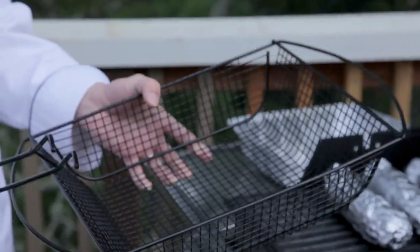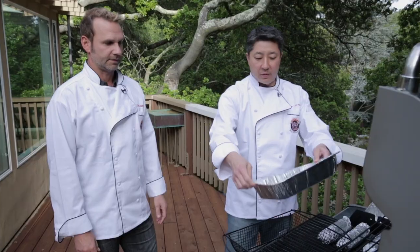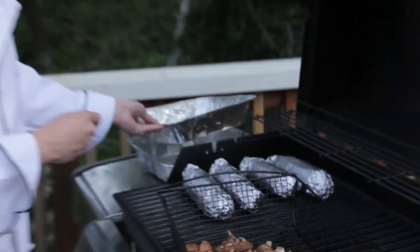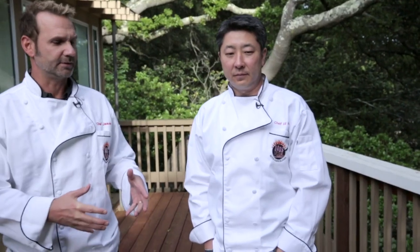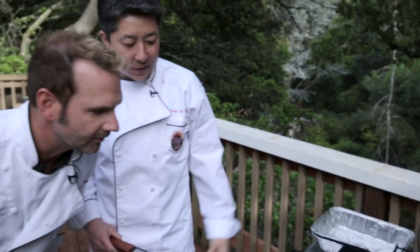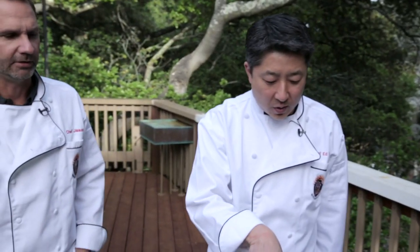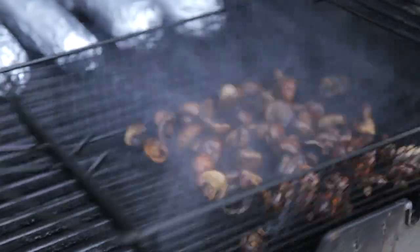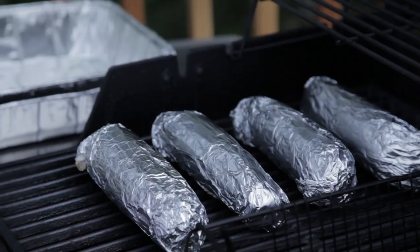We've got this nice grill basket for the smaller vegetable items. These are great for sautéed and grilled squash and onions and things like that. Slap those babies right inside there - just let this sit on the grill on high heat. It's smoking up so we should shake the basket a little bit. Oh yeah, look at that - listen to that sizzle. You can smell the caramelization, and you can see the mushrooms haven't burned because they're mostly water. Let's roll those corn guys over and give them a little half turn.